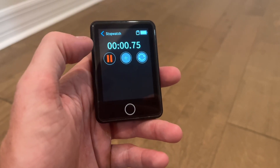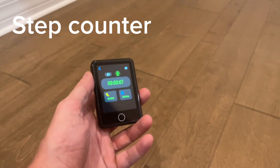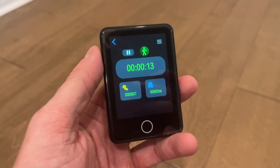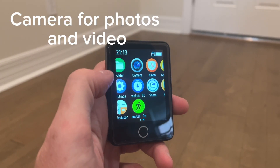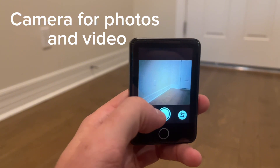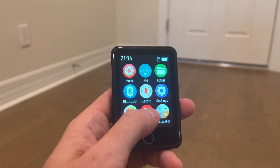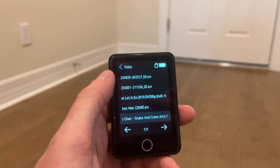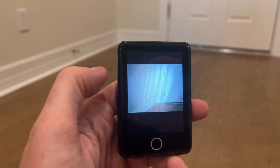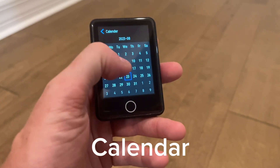And it has a stopwatch and a step counter. And a camera to take pictures or video, and then you can play them back as well. Having a calendar is also a nice feature.